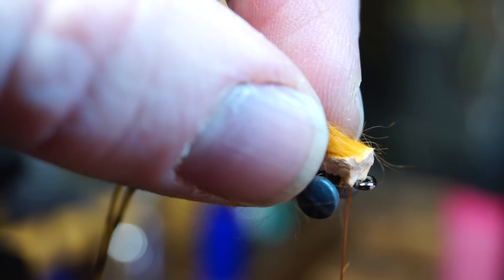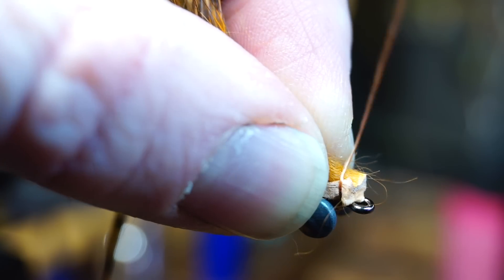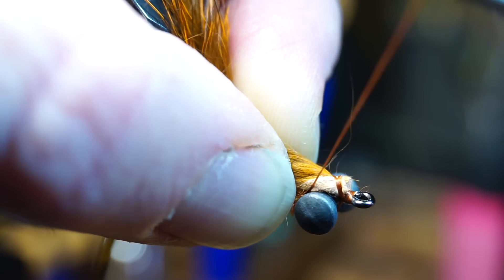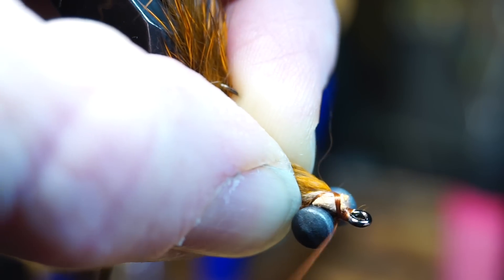Now take the longer piece of rabbit zonker you cut earlier and place it on top of your hook shank right behind the hook eye. Make a few tight wraps and tie it down. Then I like to make X-wraps over the eyes and zonker to really make sure the zonker won't pull out.